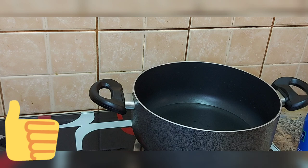Kashmiri chili powder, normal chili powder, coriander powder, chicken masala, garam masala, curry leaves, salt. I am going to add ginger garlic paste.